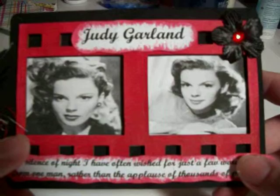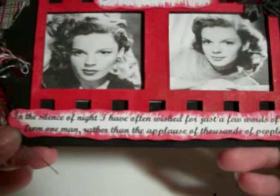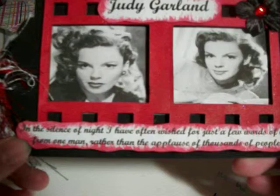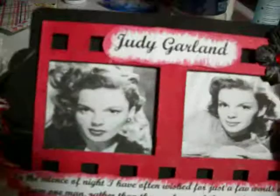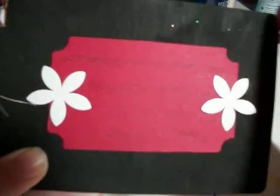And then my next one — I love this one too. Judy Garland. She's got two pictures, and I love how she set it into this die cut. I think this is a Sizzix die cut. And she actually put it onto corrugated cardboard, which is so cool — it gives that raised effect. At the bottom it says, 'In the silence of night, I have often wished for just a few words of love from one man, rather than the applause of thousands of people.' Really nice. And then she put some red and black and white fibers and a flower. And here's the back with her information. Her chipboard is all black, and it looks like she sanded it — I like the feel of where she sanded it.